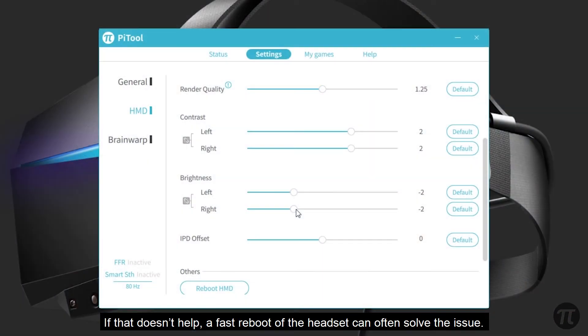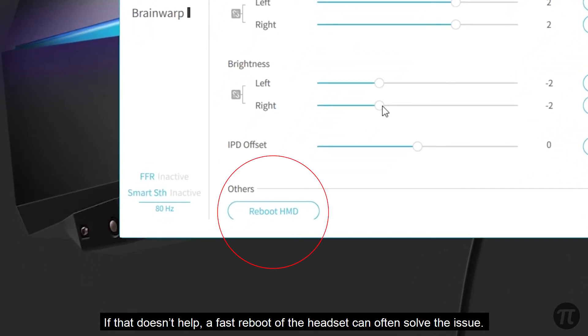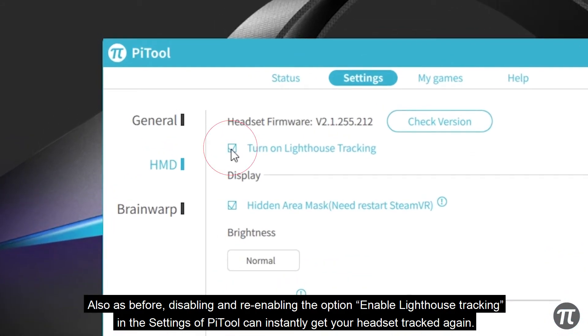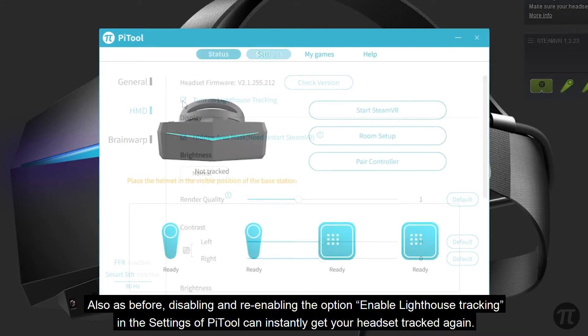If that doesn't help, a quick reboot of the headset can often solve the issue. Also, disabling and re-enabling the option Enable Lighthouse Tracking in the settings of Pytool can instantly get your headset tracked again.